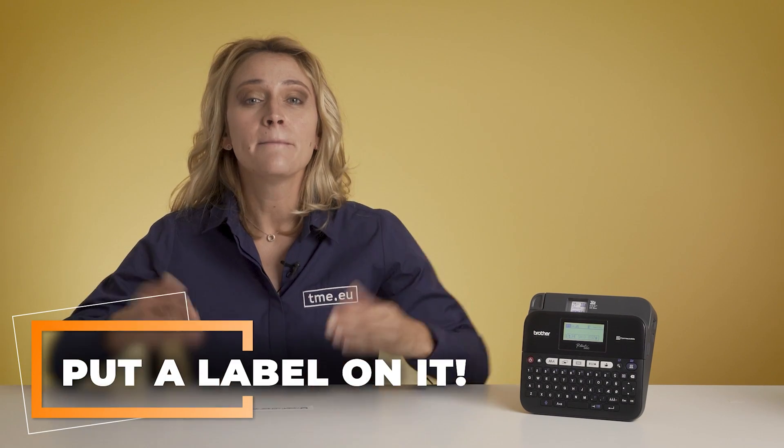Well, now you have a choice. Put a label on it, be organized, make your life easier. Here we have the PT-D450, a label printer from Brother.